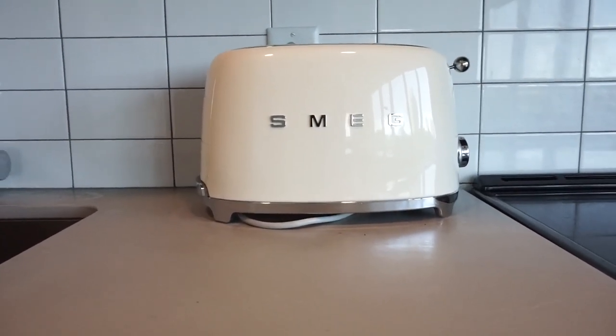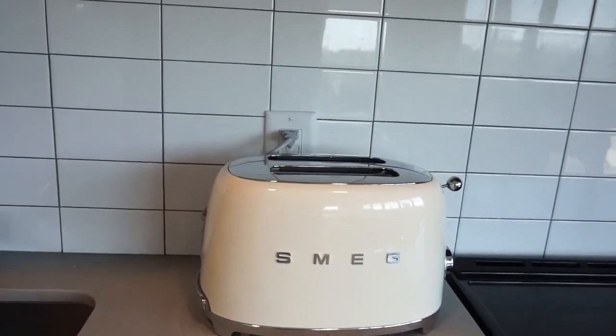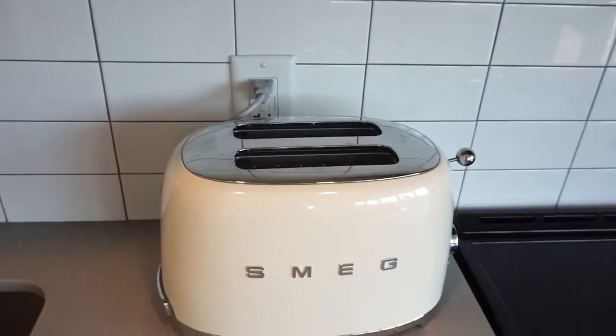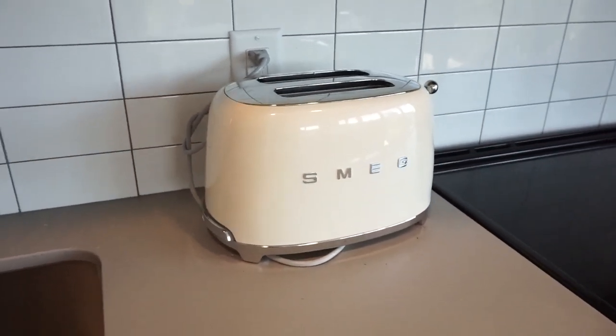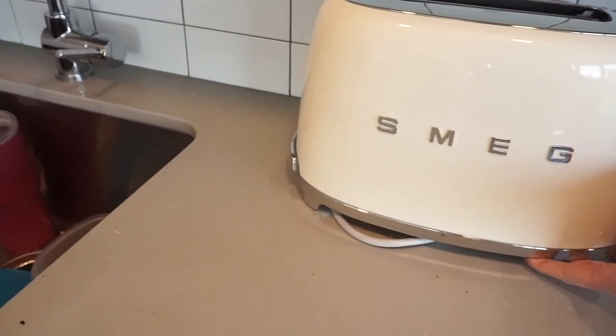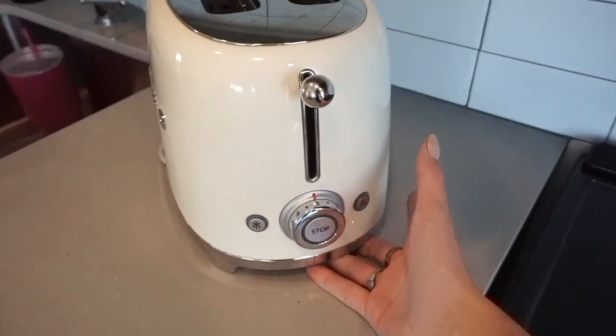First, let's begin with the Smeg toaster. It is just the double toaster, so there is a bigger size than this one, but this one is the smaller one. I didn't think I needed a big size because my apartment's not very big, but it is very good quality — very, very heavy. Everything feels super nice.